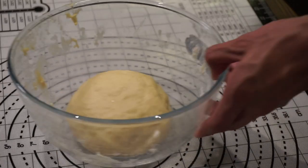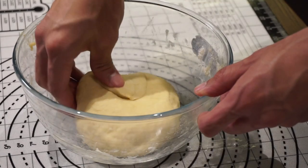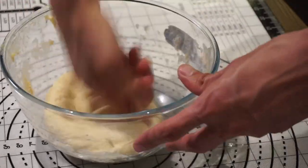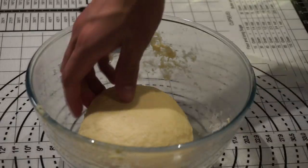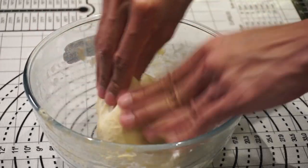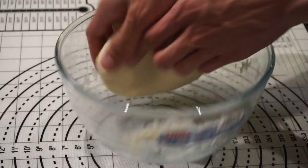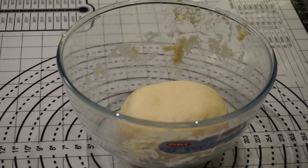After resting, I did what is called the first turn — essentially stretching the edge of the dough into the middle and gently patting it down with the palm of your hands — until it becomes an elastic ball. Let it rest in the fridge for 10 minutes and repeat the entire process all over again, making sure it's covering the whole thing, then let it rest in the fridge for about half an hour.